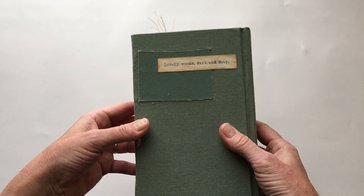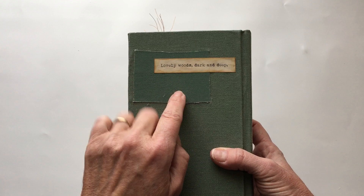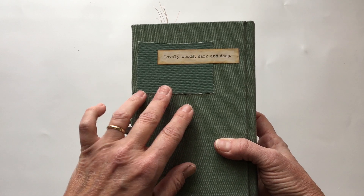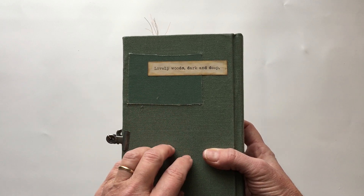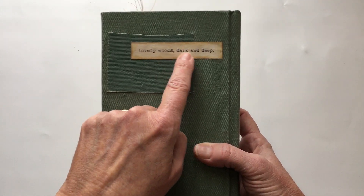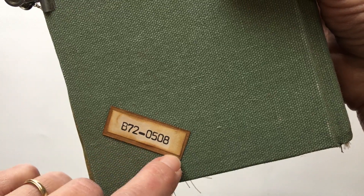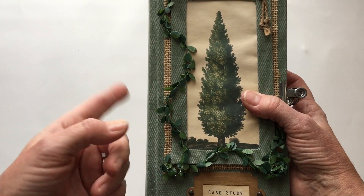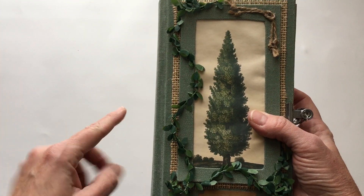I tied a knot up here with some twine. This fabric is actually tent fold from a very old tent that we pulled apart. On the back, these were patches that go on the inside of a tent, so this is actually the inside - this is closer to the original color of the tent. It says 'lovely woods dark and deep,' which is just a number thing backed with some brown cardstock. Both are from Nick the Booksmith, and everything in this is pretty much either Nick the Booksmith or the Graphics Fairy.